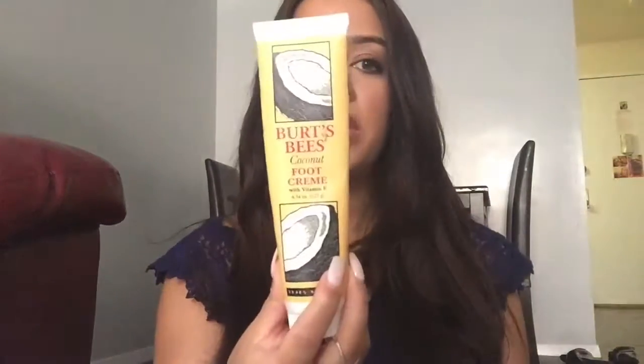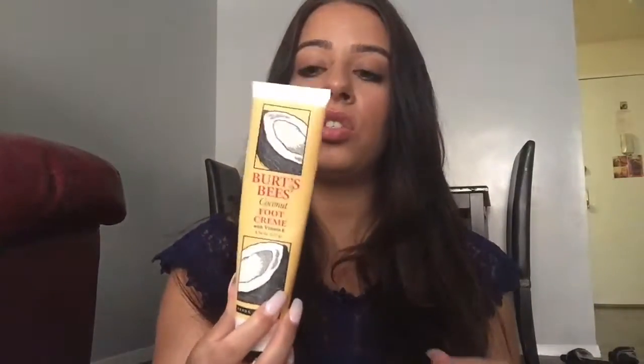The next item for feet is foot cream. You're probably thinking, why would you need foot cream if you have sweaty feet? Well, in the winter I like to moisturize my feet, and in the summer too — at night after a shower I put on the Burt's Bees Coconut Foot Cream with Vitamin E. This is not a cream; I don't know why they call it a cream — it is a gel. It is hands-down the most intense form of moisture I've ever put on my feet.